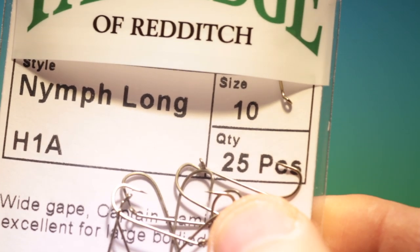Partridge Long Nymph. We'll start with the Partridge Long Nymph, size 10. This can be a Mayfly Dun or a Spinner.